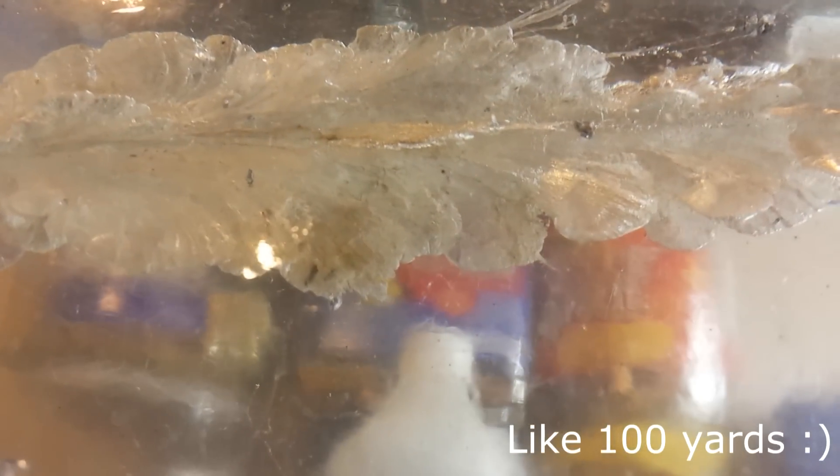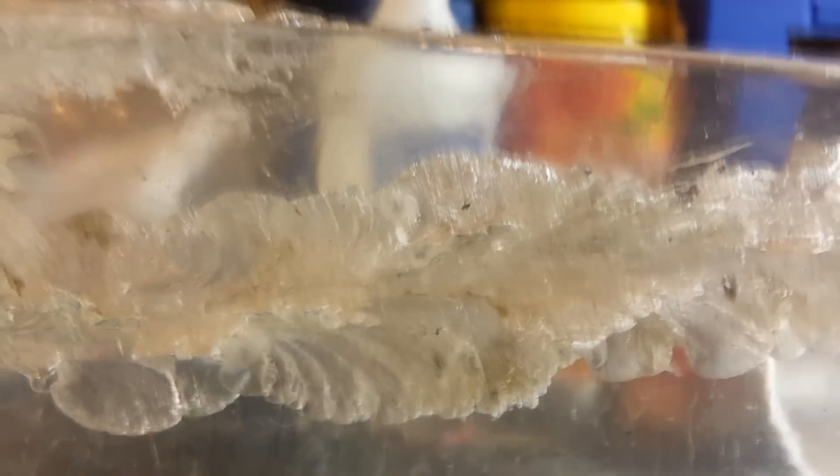Here's kind of an under-look from underneath it. You can see right here the widest point — almost two inches of permanent cavity destruction.